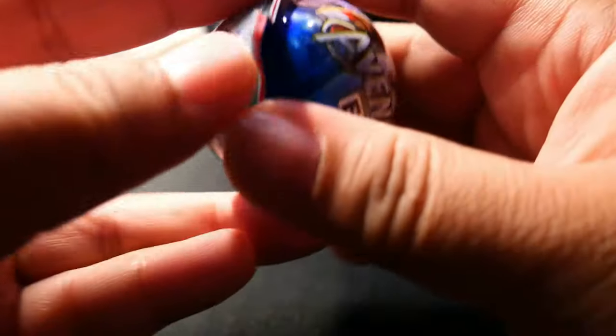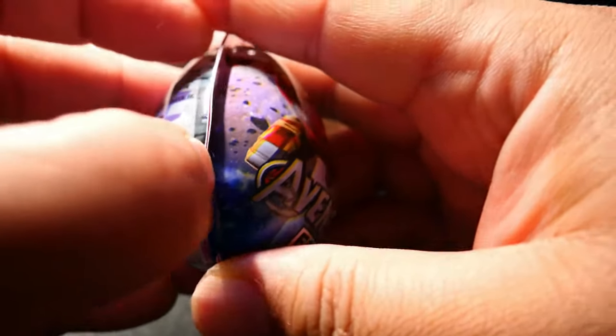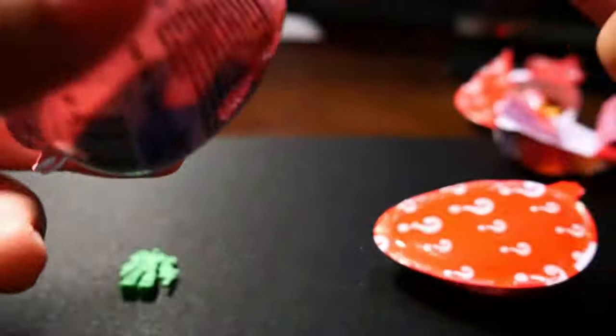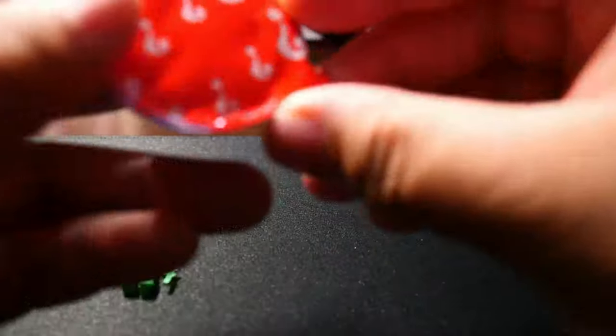Let's put this aside and head on to the Iron Man egg. Let's hope something is better inside here. But judging from the looks, I don't think so. I'll just throw away the food — I'm not going to eat it anyway. So here we go, second egg.